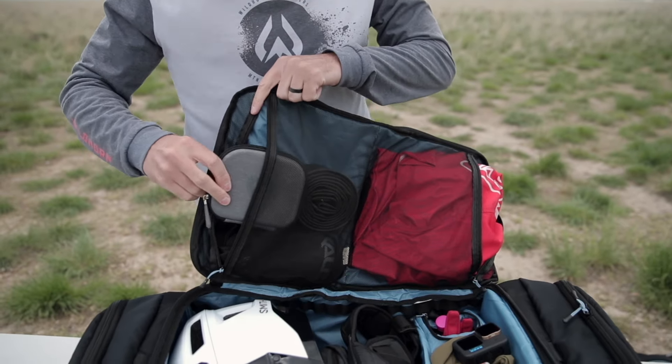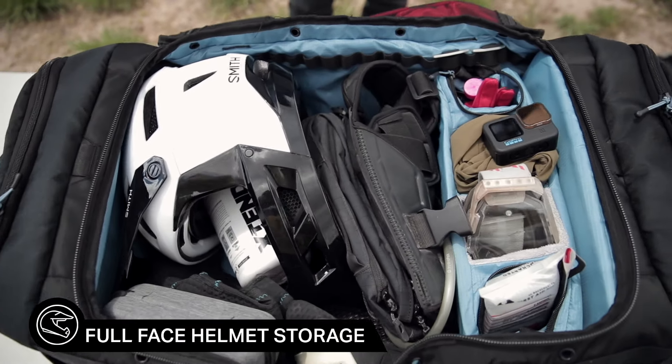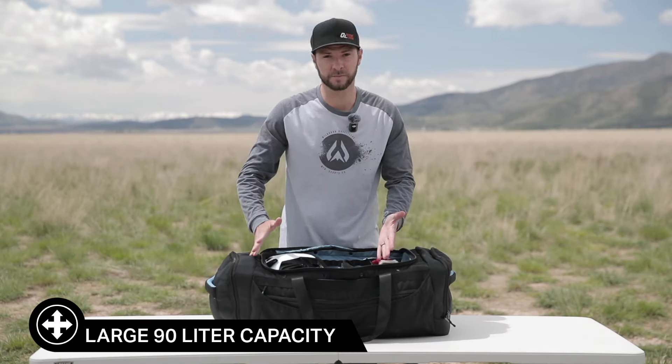There are two compartments in the top here that are ventilated, so you can open those up and store all kinds of stuff. You can see I've got a full face helmet in here, there's a chest protector, there's a backpack, I've got knee pads — there's just a ton of space in here.